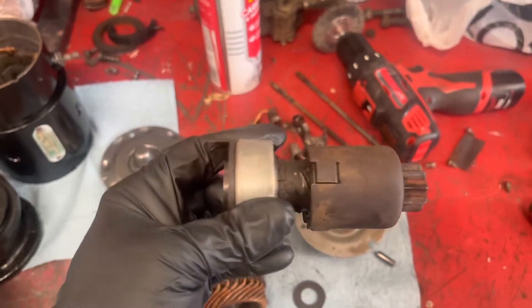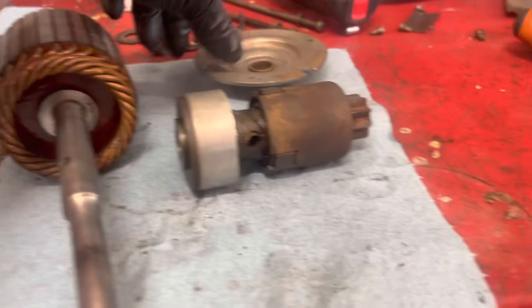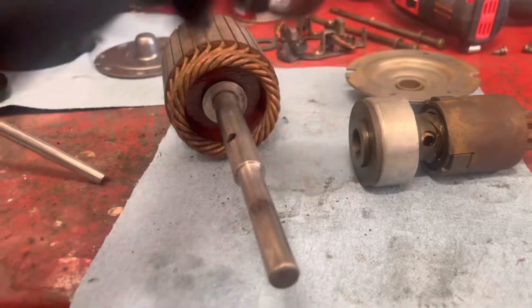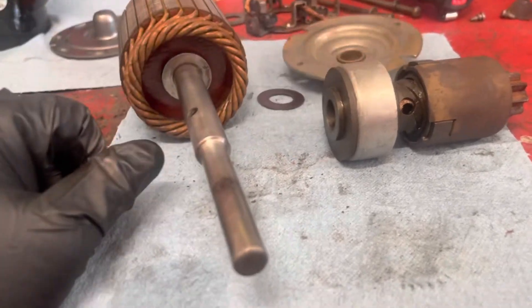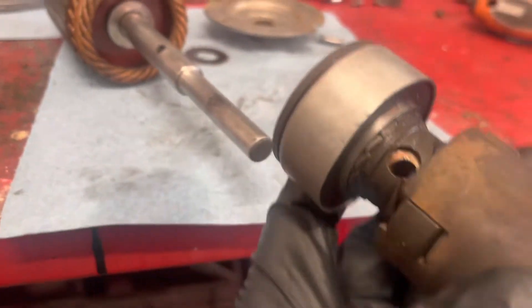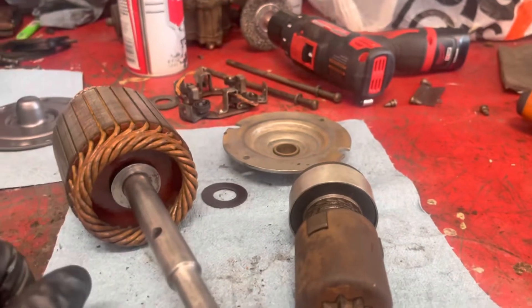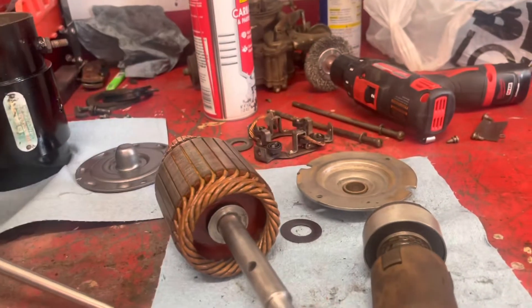I'm going to go ahead and start reassembly. There's not a real good way to hold the camera and put this together at the same time. The first thing you've got to do is put the thrust washer on, then the center support goes on. Then you slide the Bendix drive on — there's a hole here and a hole there where you need to put the little roll pin. Once you get that on, you can screw the Bendix cover back on.